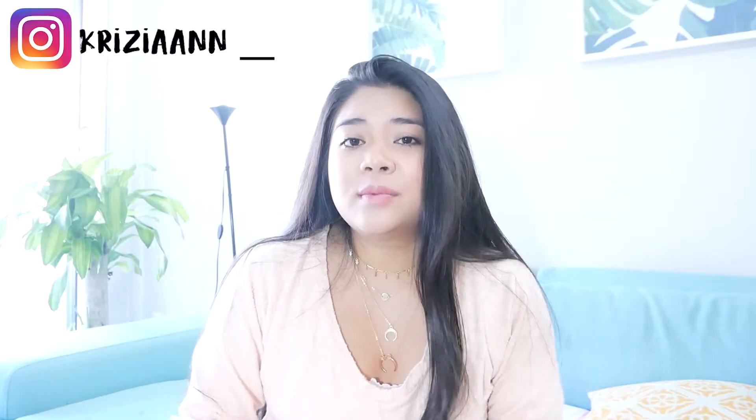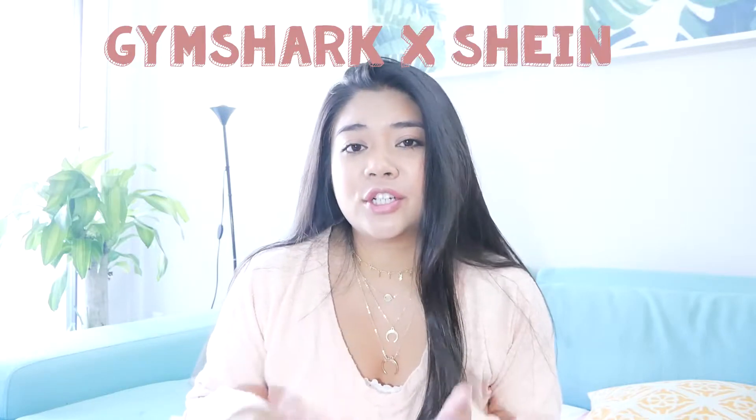Hey guys, what's up? I'm back. My name is Kryzia and today I'm going to be doing a Gymshark times Shein haul lookbook — how to style Gymshark. I haven't made a video in a while; it's been about a month. I went to Hawaii last month and when I got back I just want to let you guys know that I was diagnosed with something called being a lazy piece, so I haven't been motivated or had the effort to edit videos and things like that. But I am back now with something different and new.